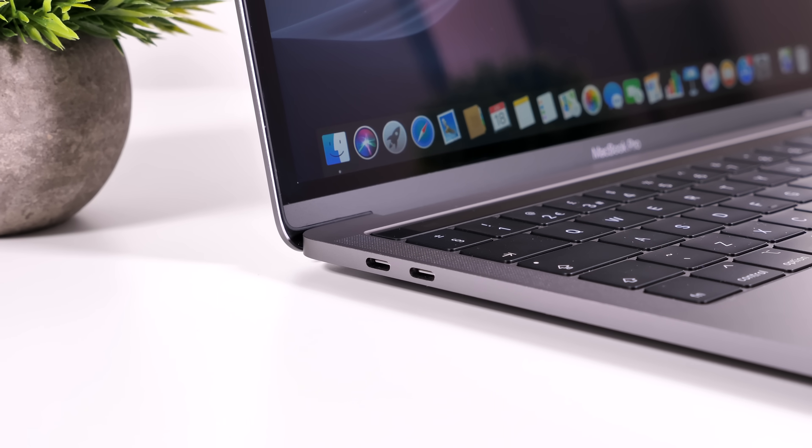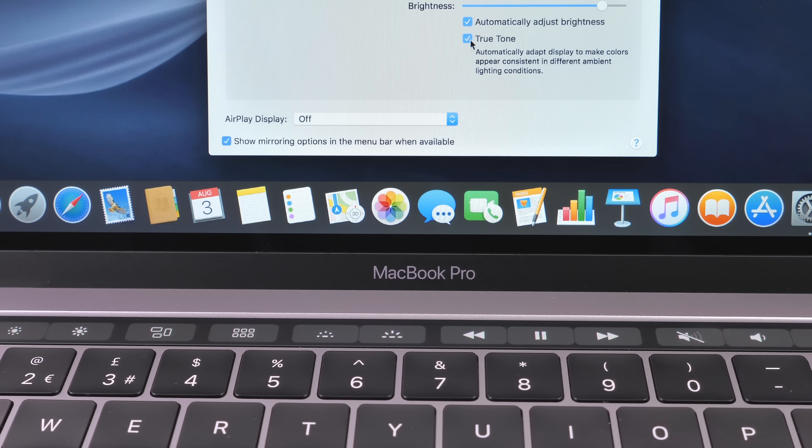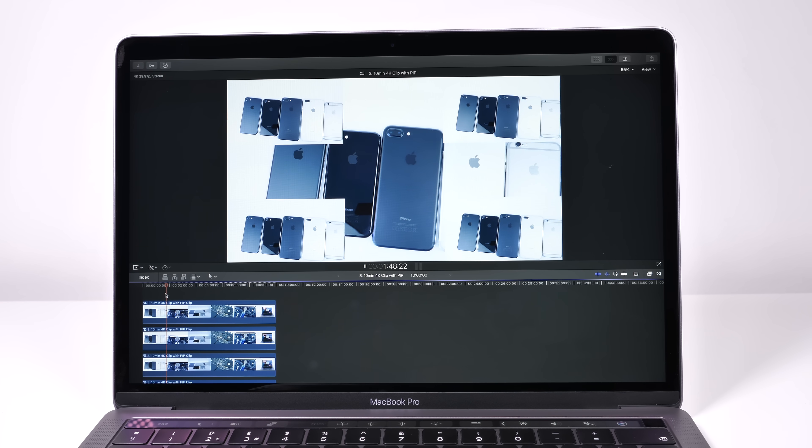There's also the addition of a True Tone display. A new sensor next to the camera — similar to the iPad Pros, iPhone X, and iPhone 8 — automatically adjusts the display's color balance based on your lighting conditions. It also applies to the touch bar and even to a connected LG UltraFine 5K monitor, as long as the MacBook lid stays open. The downside is that apps like Final Cut Pro and Photoshop currently don't disable True Tone, meaning colors will be off during photo or video work — so you'll need to keep this feature disabled for color-critical tasks.